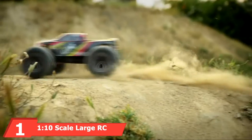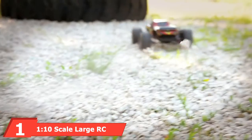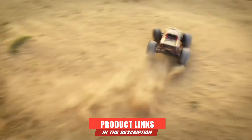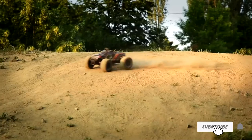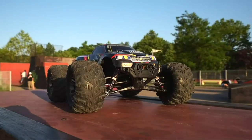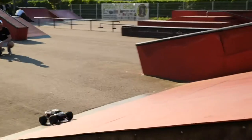At the first position of our list, we have one 1:10-scale large RC Cars 50 Plus KMH Speed. This legendary 1:10-scale RC truck is one of the best forks for RC trucks for the money, which is equipped with two LiPo 7.4V 1600MAH high-power rechargeable batteries. This truck will run up to a half hour at a time and is perfect for both beginners or younger children and expert drivers.